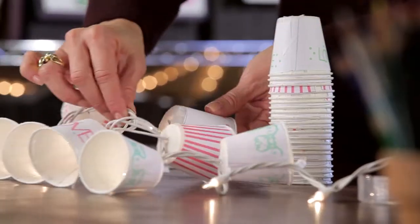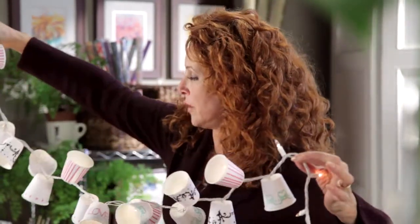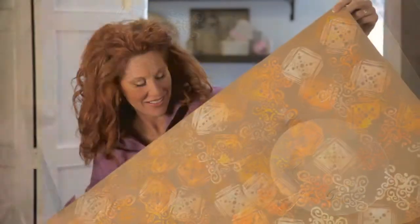I'm over the moon about this project. It's playful and whimsical, the perfect accent for a party, for a room, a gift for a friend. Cool, huh?